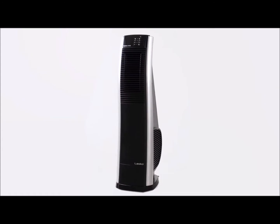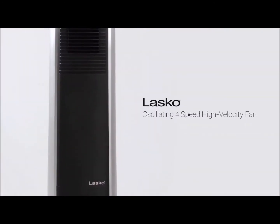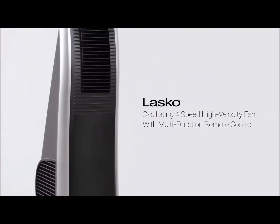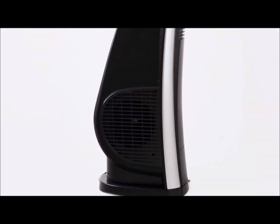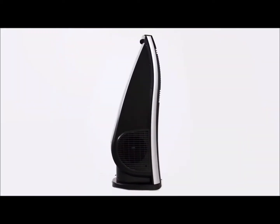Live comfortably whole year long with the Lasco oscillating 4-speed high-velocity fan with multifunction remote control. This tower fan comes with a high-powered motor and a unique space-saving design.